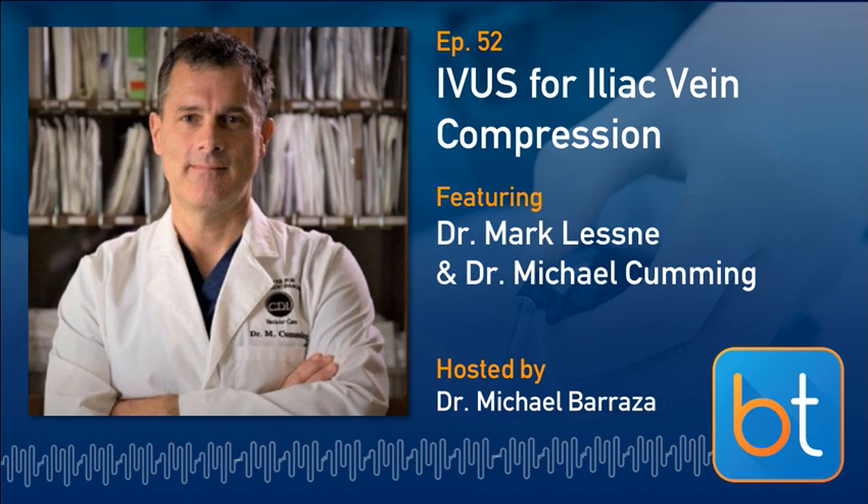Mark's absolutely right — you need somebody to take ownership and champion the study. This is really time consuming. You make it better by having a 3D tech do the models for you, but if you're in a practice trying to churn RVUs, these are not good studies to do. Are you able to see much in the way of collaterals that you'd see on a catheter venogram? I've struggled to see those like on an MR venogram. I think it's hard to differentiate collaterals, particularly for pelvic congestion — the pictures really aren't as pretty as an MRV.